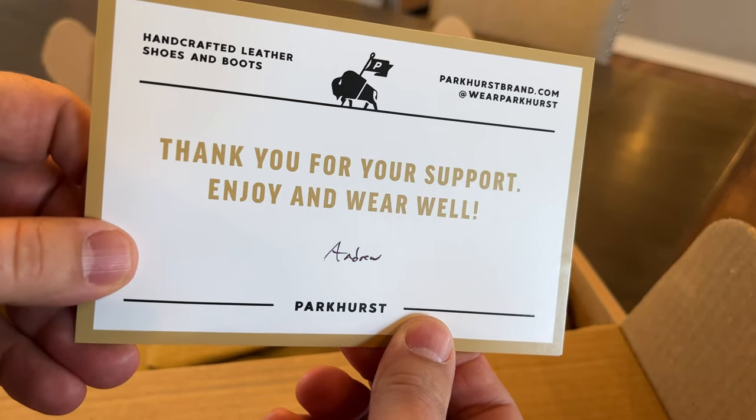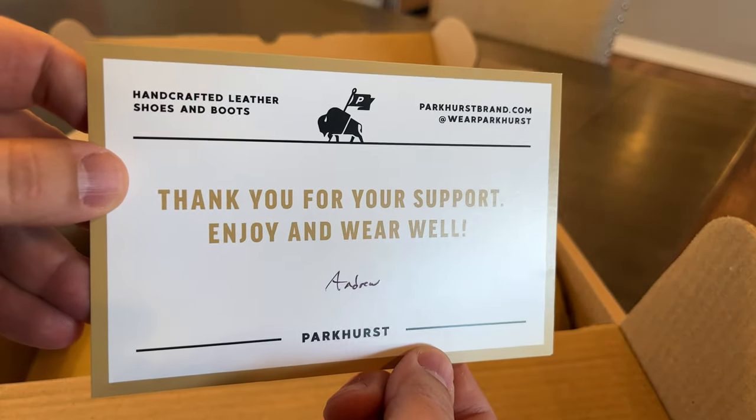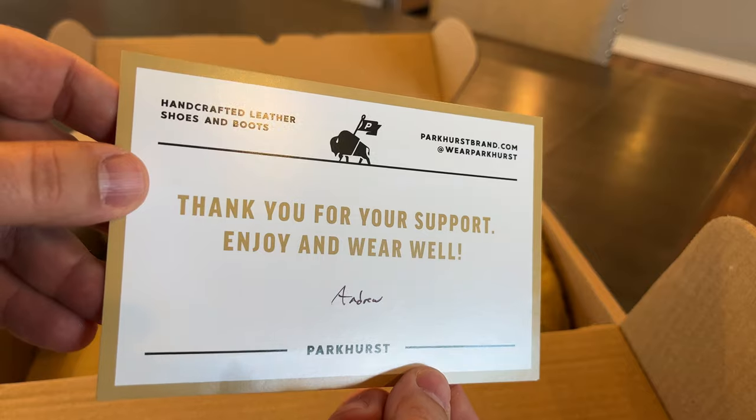There's a note inside: "Thank you for your support. Enjoy and wear well, Andrew." Awesome. I hear Andrew, who I believe is the owner, does a lot with this brand — maybe pretty much everything himself.